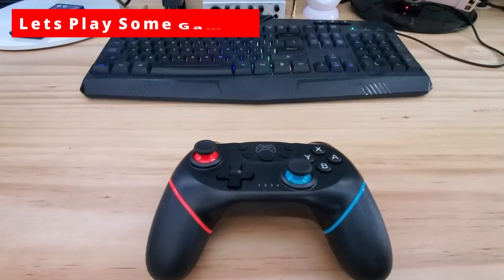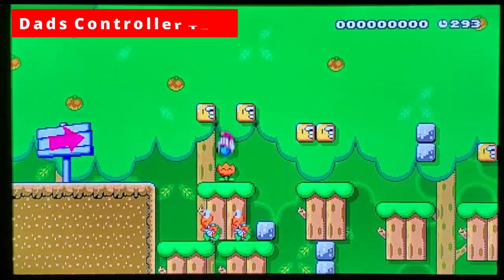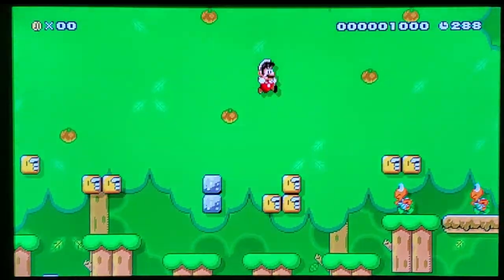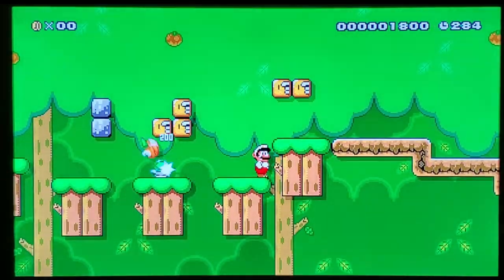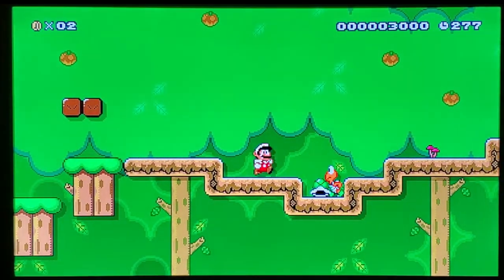Now it's time to test it out with some games. I'm going to play a quick game of Mario Maker to get a feel for the buttons and see if there's any latency or lag. This controller feels kind of light — I think I'm used to PS5 controllers, which are a little bit heavier. And this controller gives off a lot of vibration. As far as the buttons, there is no latency or lag — it feels very responsive.